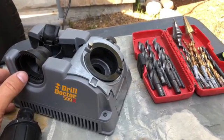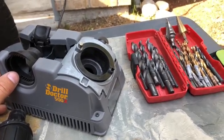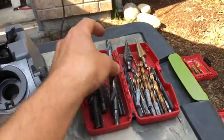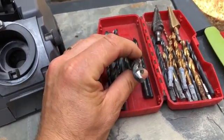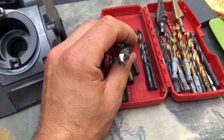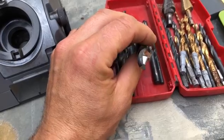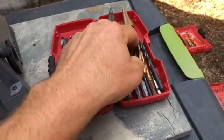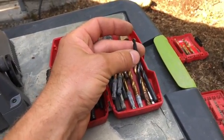Today I'm gonna sharpen my drill bits using this Drill Doctor 500X. For practice I already sharpened some of these bits. It only takes about a minute or two to sharpen a big one if it's really bad, but if it's some of these smaller ones it takes 30 seconds to sharpen it up and make it perfect again.